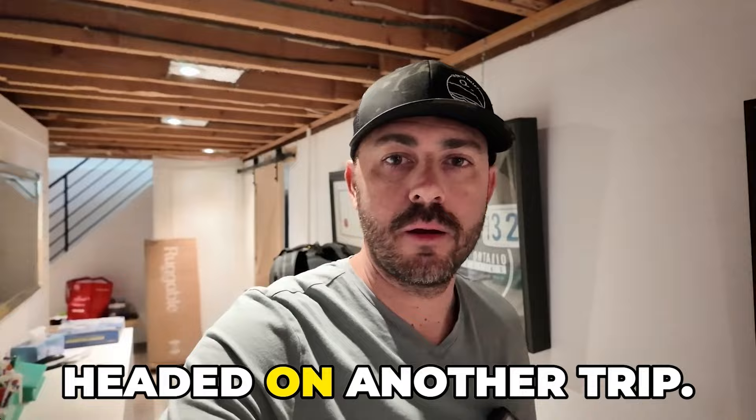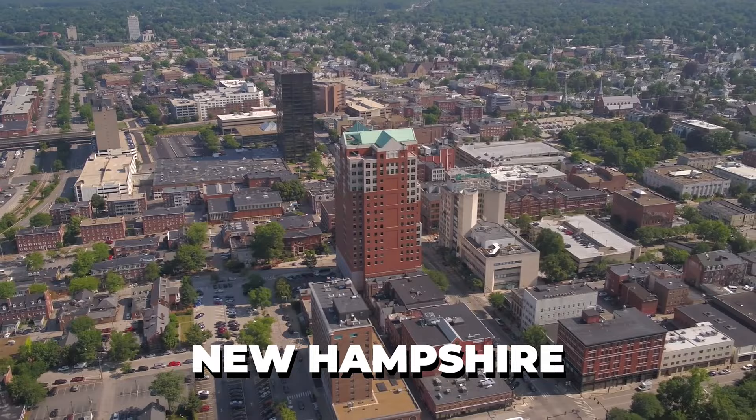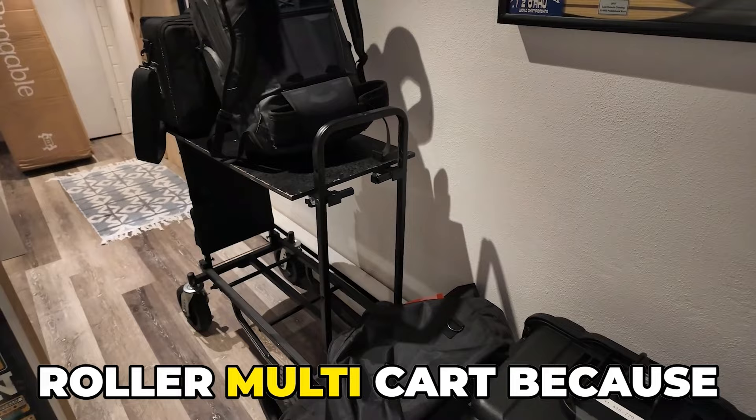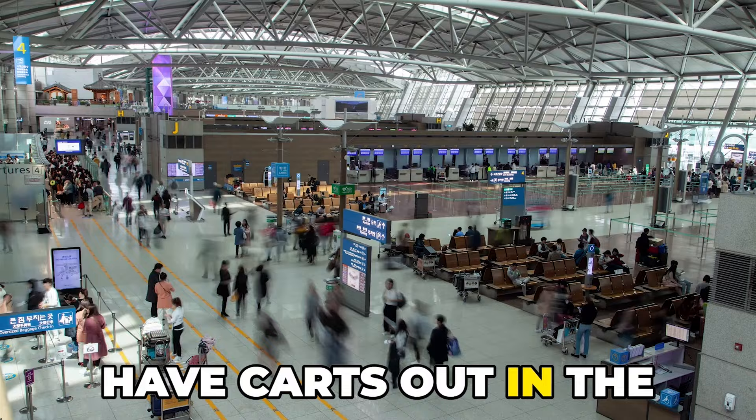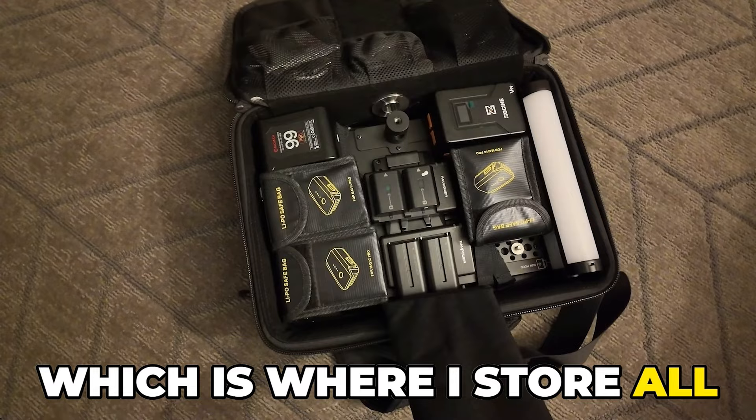We are headed on another trip. We're going to Boston today to drive up to New Hampshire. I did want to share our pack again for today. We got the one-person shoot, the rock and roller multi-cart, because you never know what you're gonna get at the airport — especially Toronto Pearson Airport. Just rocking two carry-ons: our backpack and production monitor, which is where I store all of our batteries inside.